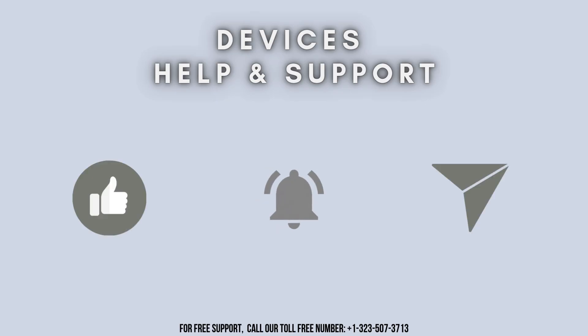Thanks for watching. Don't forget to like, share and subscribe to Devices Help and Support. And also stay tuned for more updates.